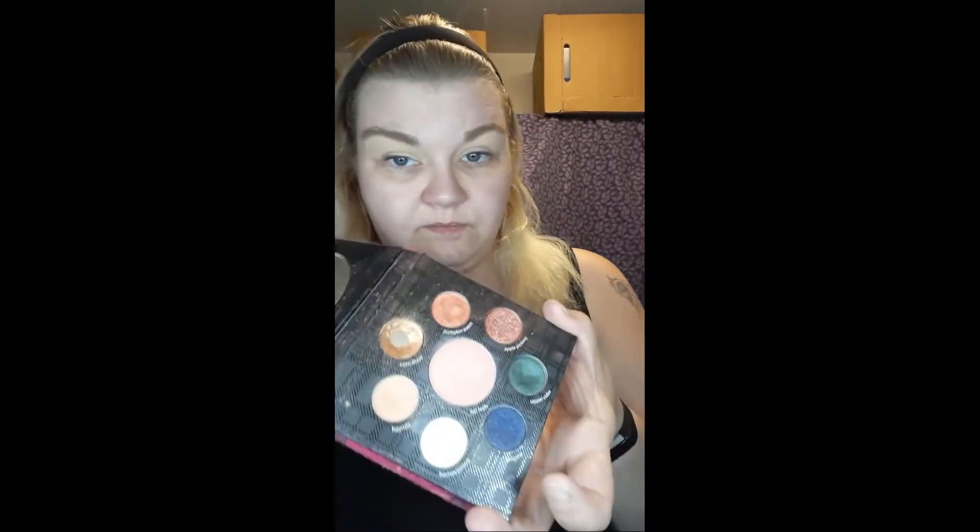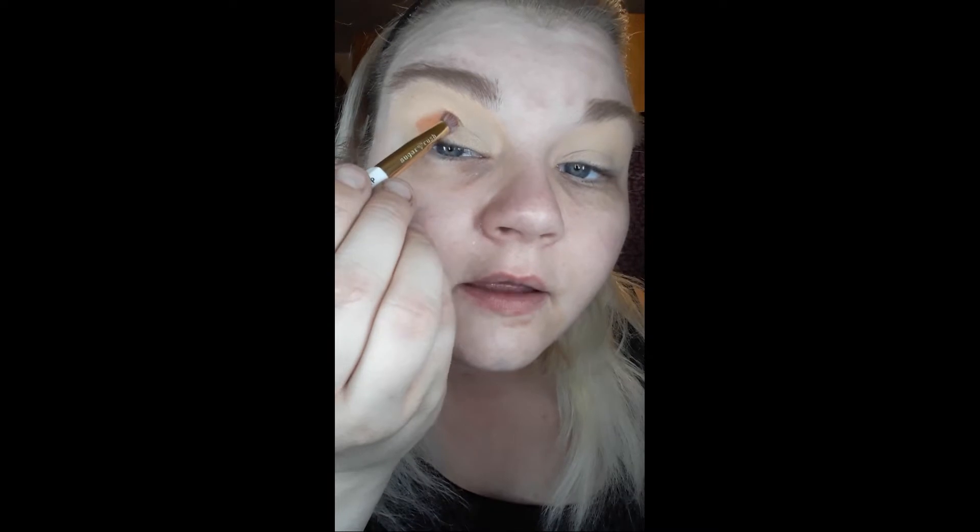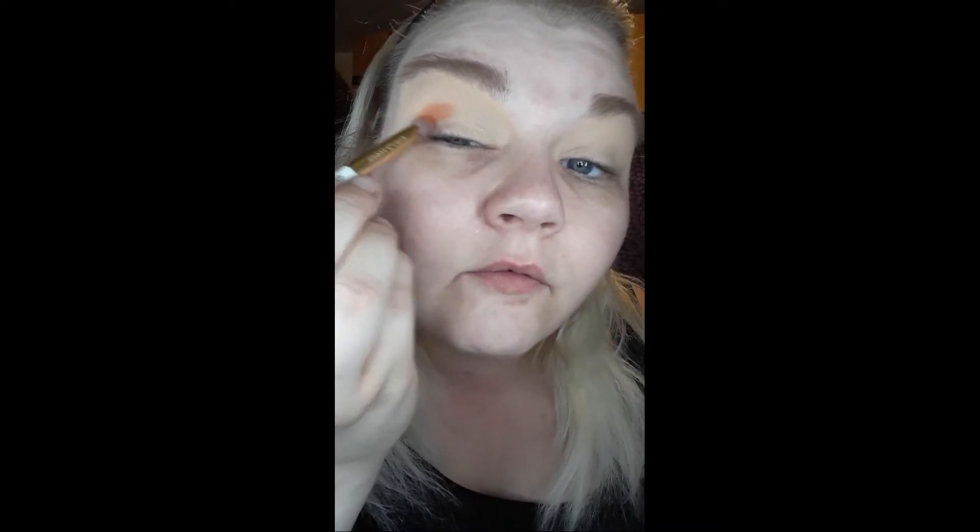I did do my eyebrows off camera, and then I prepped my eyes with my Elf Putty Eye Primer and dipped into my Tarte Fall Feels palette for the Homecoming shade to add a little bit of base. Right now I have Canyon, the orange, on my brush from the HipDot palette, and I'm just going to start by getting it in the corner first.